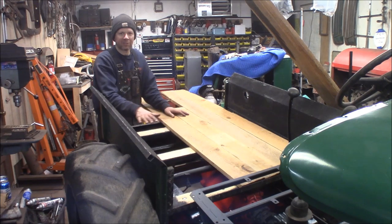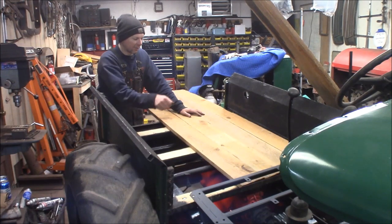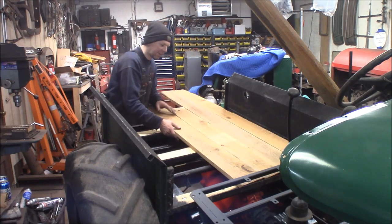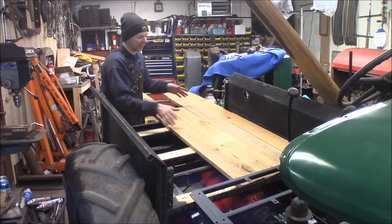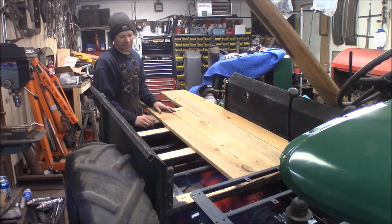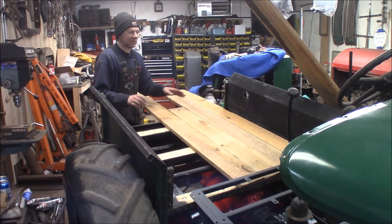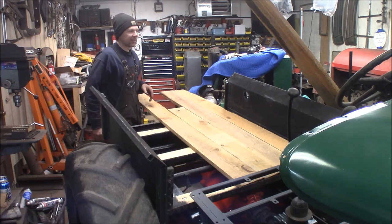I'm going to go ahead and start sawing these off at 42 and a half, then pick the placement, lay them all out, mark them, and get the polyurethane out and polyurethane them all before I bolt them down. I'll also paint the tops of these cross bucks. I think I want to leave about an eighth-inch gap between the boards so if this thing's out in the rain the water can run off and not pool. I want them tight enough that I could hold gravel or something in the back without it falling through. I think it's going to be a neat addition to the doodlebug.